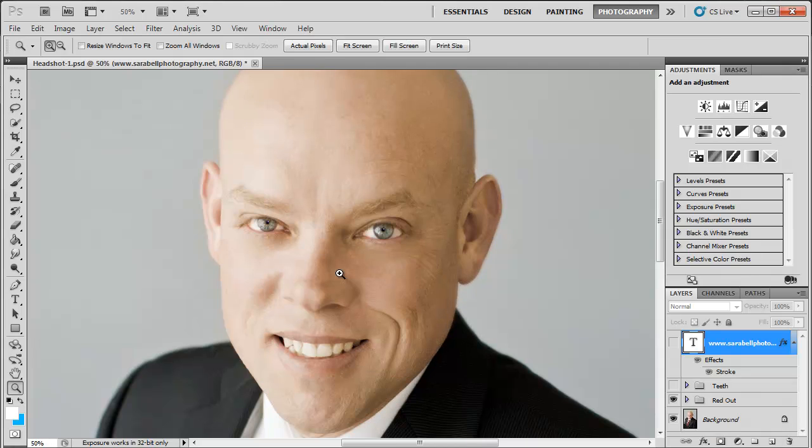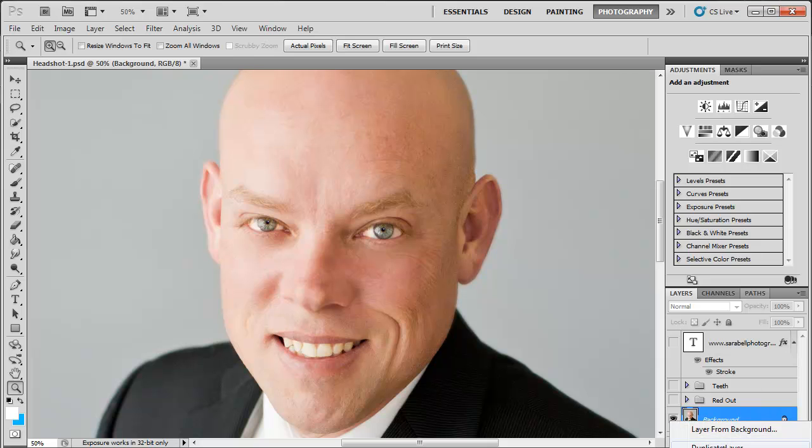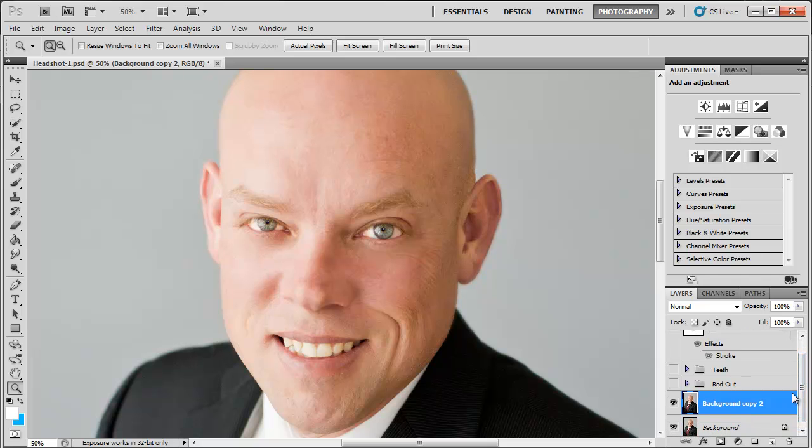Let's zoom back in and start from scratch. The first thing I always do with any of my pictures before I work on them is make a duplicate background layer. You can do this by right-clicking on the background and selecting duplicate layer, or drag it down to the new layer button and let go. I do that so in case I accidentally work on something I'm not supposed to, I have an extra layer of the original.